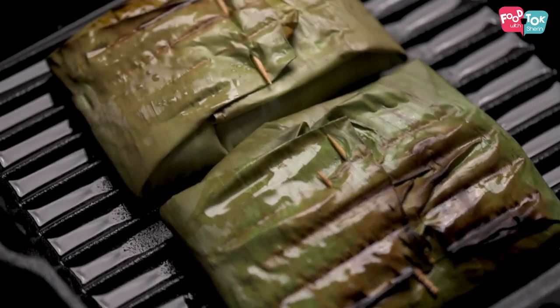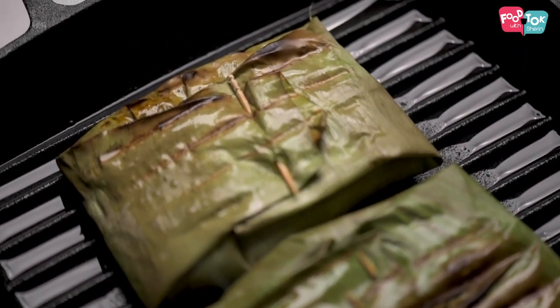The fish is done now. It takes about roughly five to seven minutes on either side depending on the thickness of the fish. Because we haven't pre-cooked the fish, you need that time so that the fish is cooked through. Once done, take it off heat and let it rest in that banana leaf for about five to ten minutes before you serve it. You can always serve it with a side of some onions and lemon wedges.